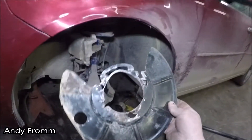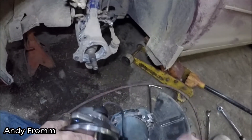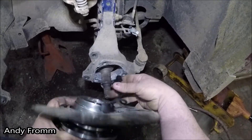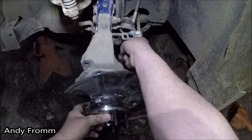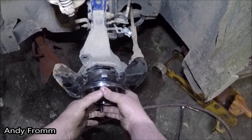Sounds a whole lot better. Don't forget to put your dust shield on. This just kind of fishes through there. Make sure you don't pinch it.